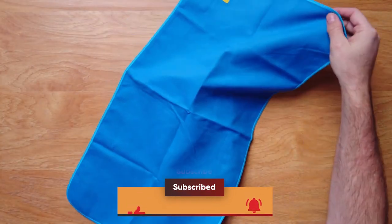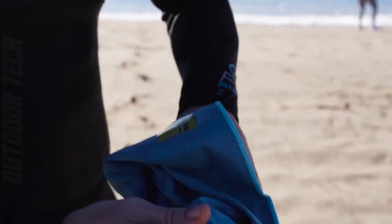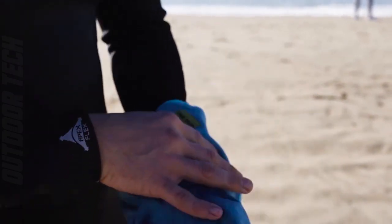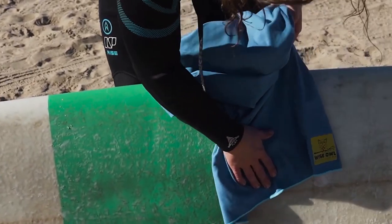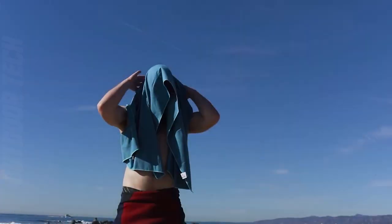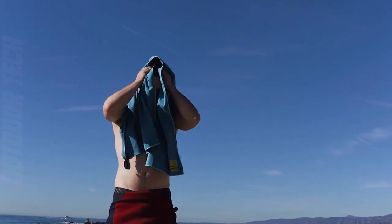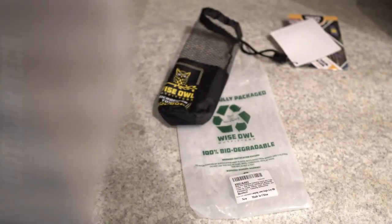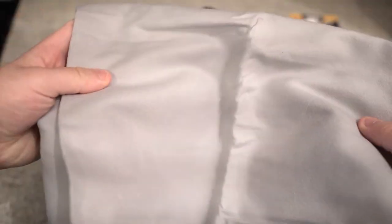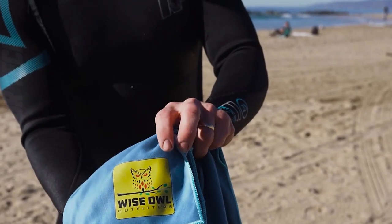The Wise Owl Outfitters Camping Travel Towel is also incredibly lightweight and compact, making it easy to pack and take with you on all of your adventures. Whether you are backpacking through the wilderness or camping with family and friends, this towel is a must-have. In addition to being highly functional, the Wise Owl Outfitters Camping Travel Towel is also stylish and available in a variety of colors, so you can easily choose a towel that matches your personal style and preferences.